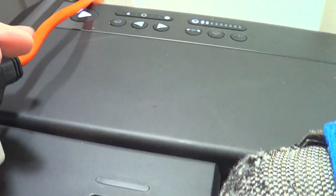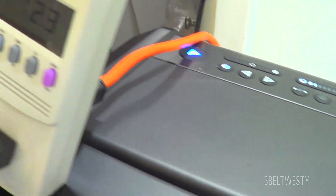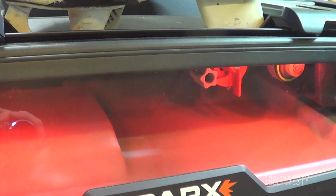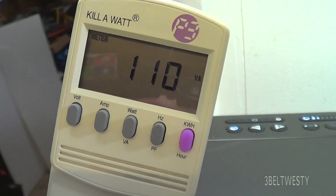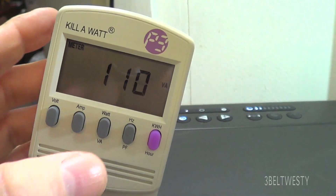Let's see if we can get this on here. Fairly good. Start it up. It's 111, 110 during cutting.